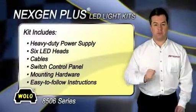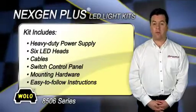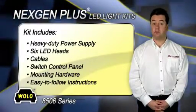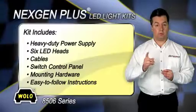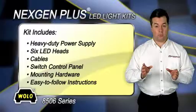All Next Gen Plus models include a heavy-duty 60-watt six-outlet power supply that has an operating voltage of 12 to 24-volt DC, six super-bright LED heads that have a six-inch wire lead and locking connector, six cables to connect the LED heads to the power supply, switch control panel, and mounting hardware.